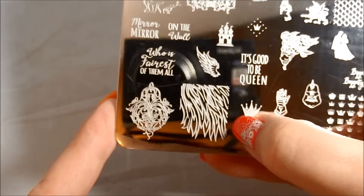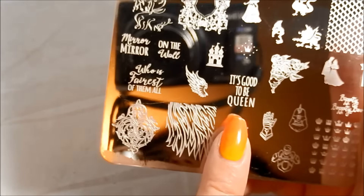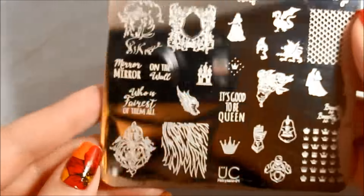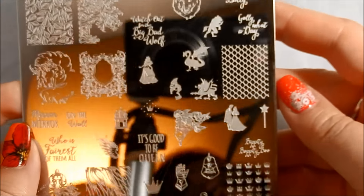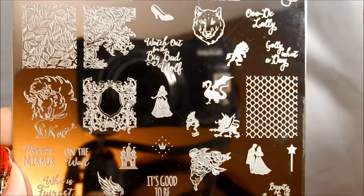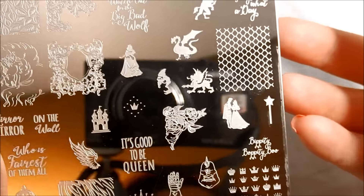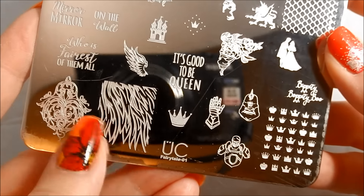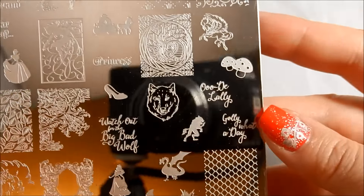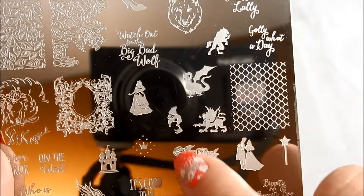And then here you have fur — this could be Beast's fur or a lion's fur, or just any kind of animal texture you want to do. Then another crest-looking flourishy thing. I like that there are a lot of small images that you can use for any kind of fairytale manicure. But there's also a lot on here that doesn't have to be fairytale at all — you could use the dragon scales as chain link, or the fur just as a beautiful fur texture on a manicure. This makes the plate more versatile.